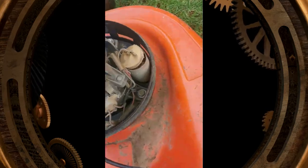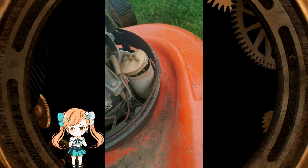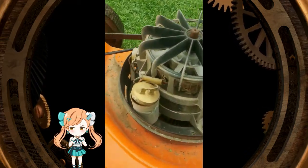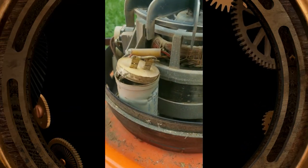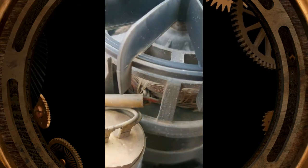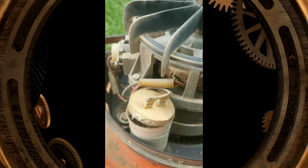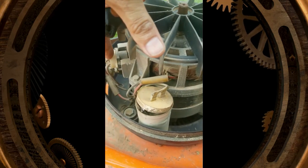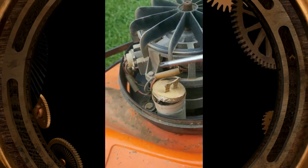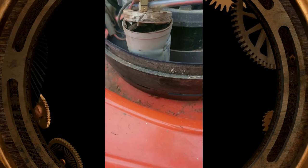I found the problem. If this is the starting cap, then yes, it's failed — I don't think this is supposed to look like that. Let me remove this cap and see if I can get another one. This thing is totally done for.